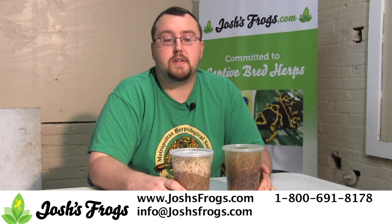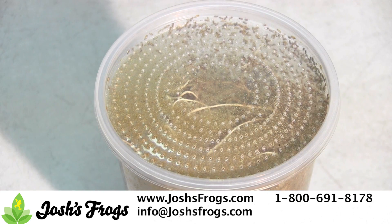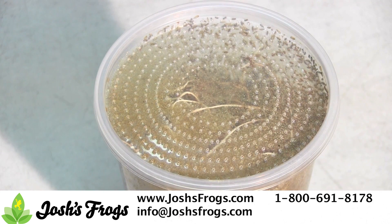Therefore, we offer two different styles of lids: vented insect cup lids and the old fabric lids. We began testing vented lids in June of 2014. For most people, these are the go-to lids.